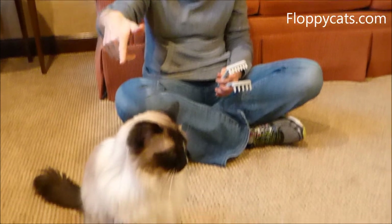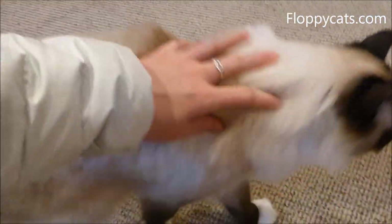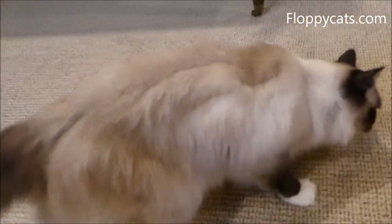Murphy is my parents' 12-year-old ragdoll cat. He has an awesome coat. Not much of an undercoat because ragdolls aren't really supposed to have undercoats, but this is going to show you how well it works.